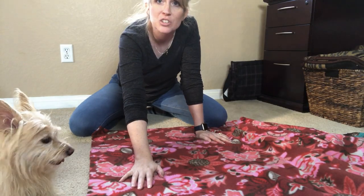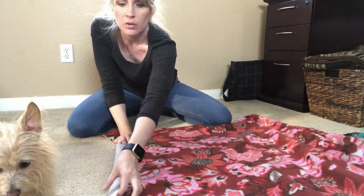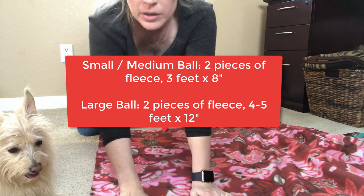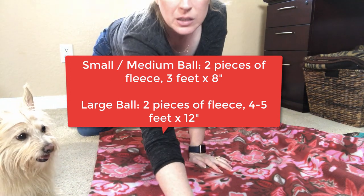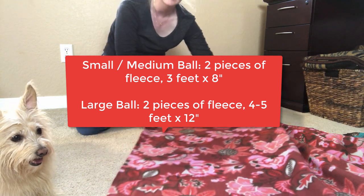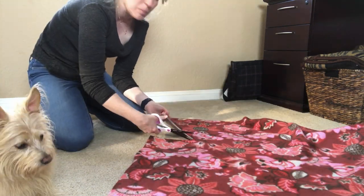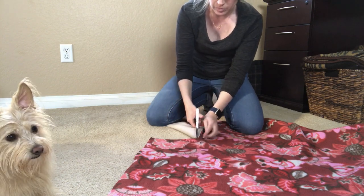So let's get started. I've got this extra fleece left over from where I made my snuffle mat. What I'm gonna do is make my snuffle ball two different colors of fleece, just like I did my snuffle mat, so they'll match. I laid two pieces of fleece on top of one another. All I really want out of this fabric is going to be about three feet long and about eight inches across — so three feet by about eight inches. This is going to be a small to medium sized ball because my dog is fairly small.